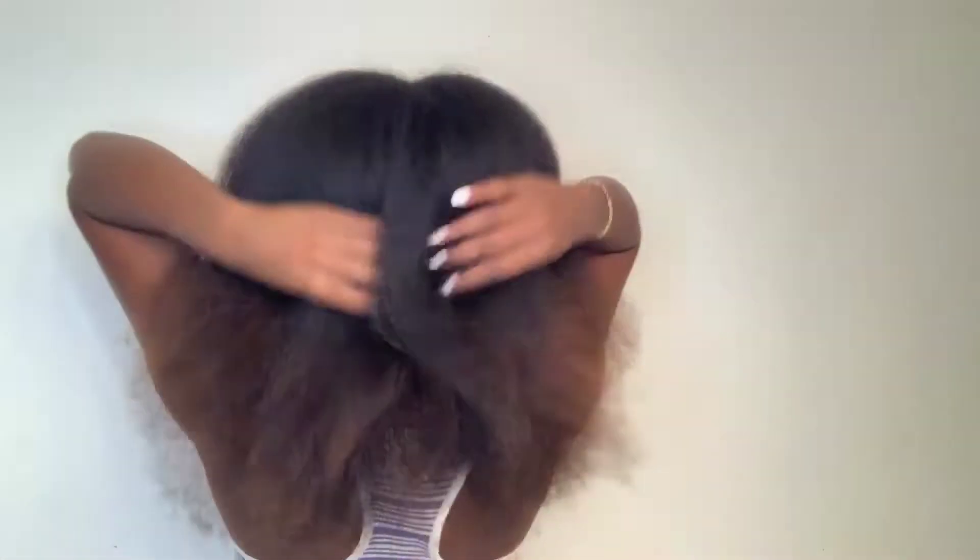Even the ones with the comb attachment — they're good, but since our hair isn't really straight, how easy is it to comb with those little bitty combs that come with blow dryers? It doesn't work for me. I feel like this is a lot better for natural hair people and something you should look into. I purchased mine from Ulta Beauty for only $40, and I'm going to put a link below to purchase this blow dryer for those who are interested.